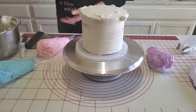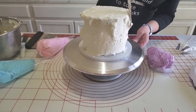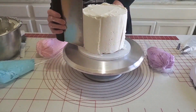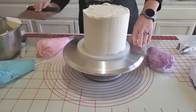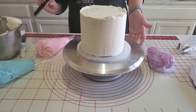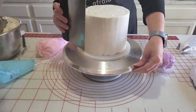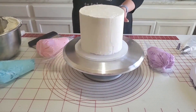Our top tier is chilled, so I'm going to be putting on that final coat now. I'm applying a generous amount of American buttercream — this is actually going to be the base of this cake, so it will be white. I'm just smoothing everything out and cleaning up the top, and then I'll pop it back in the fridge to chill a little longer while I work on the bottom tier again.